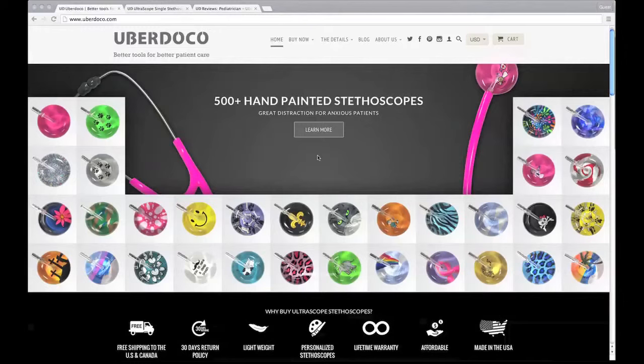Today we have this fantastic new product — it's a stethoscope called the Ultrascope stethoscope. What we really love about this particular stethoscope is that they have more than 500 plus hand-painted stethoscope designs in beautiful, vibrant, and engaging colors. The beautiful thing about this manufacturer is that they actually offer a lifetime warranty on all parts of the stethoscope, which is fantastic.